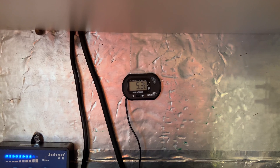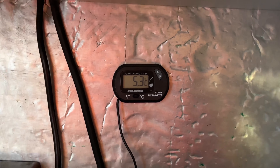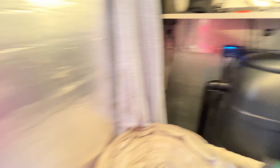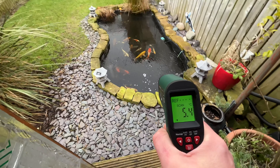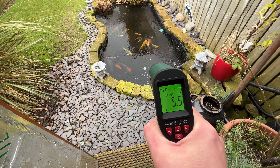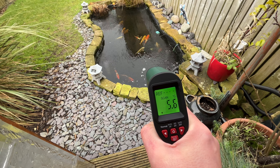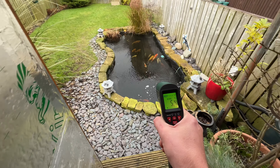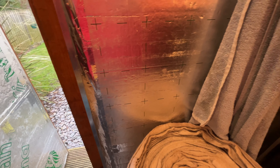Pond temperatures at present - you can see there - 5.3 degrees inside the pond. So that's what the thermometer says, which is inside the filter system. But we'll give it a quick zap and just double check. Yeah, there you go - 5.3, 5.4, 5.5, 5.6. So 5.4 to 5.6, a couple of points of a degree difference.